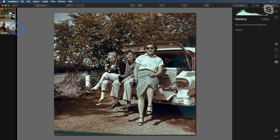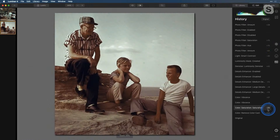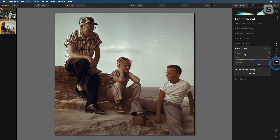Pretty quick and easy. Just to recap: we did the Color Tool and Remove Color Cast, went into Advanced Settings and worked with our Reds, did some details, did some noise reduction, and then did that final touch with the Photo Filter.